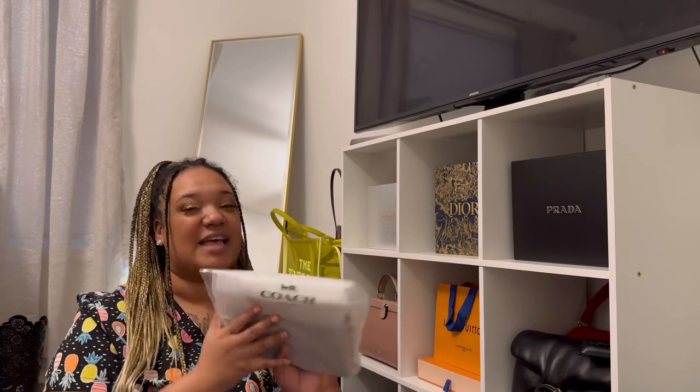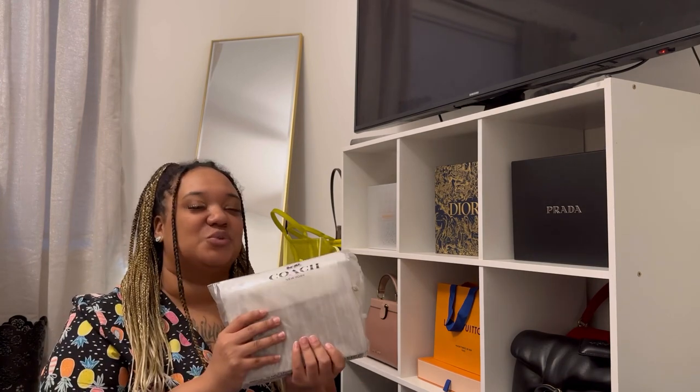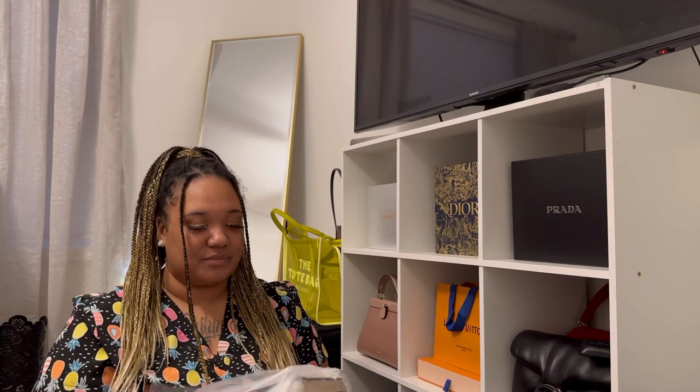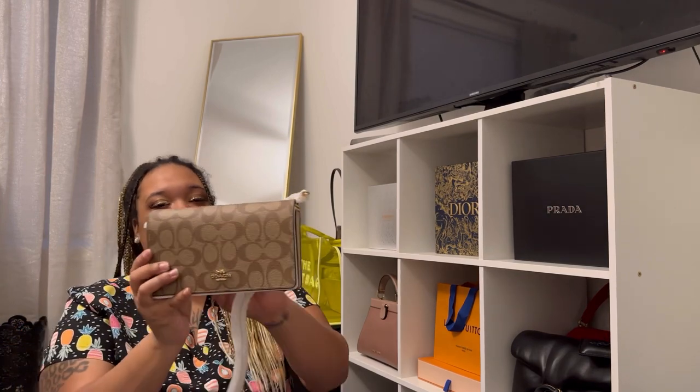I have the Felice Pochette from Louis Vuitton and this kind of gave me that vibe. Whenever I don't want to pull the Felice Pochette out I can just reach for this as a substitute, because I really do love to take care of my things. I spent that much money on that bag and I don't want to overuse it. I got this during the Black Friday sale with an extra 25% off, so I got it for actually $104!